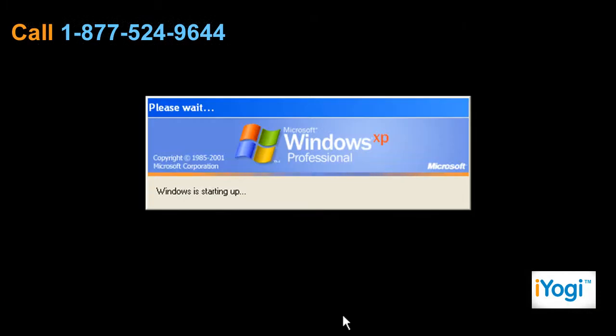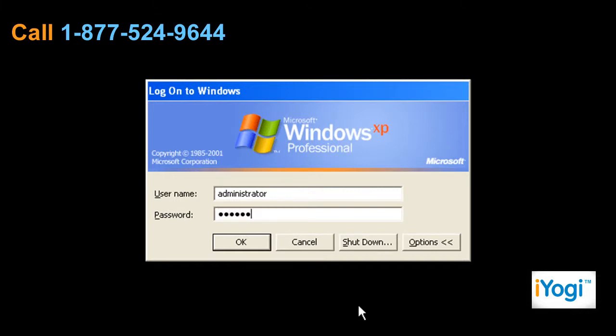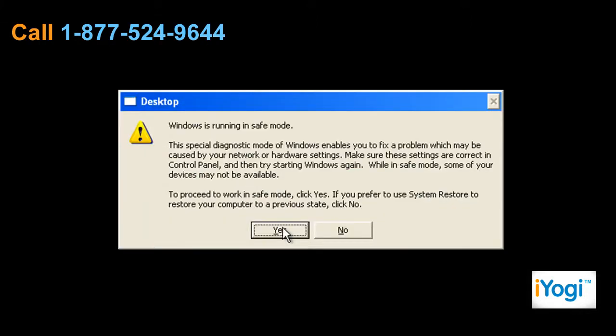It will boot you to the logon screen. Type your password, then press Enter. Click on Yes to proceed to work in Safe Mode.